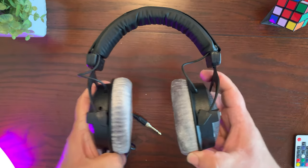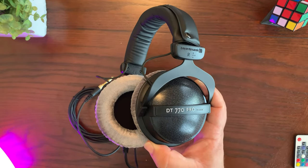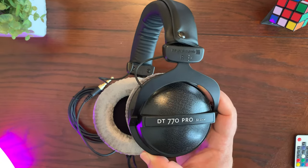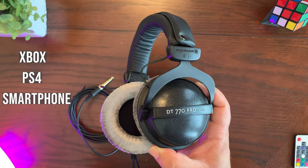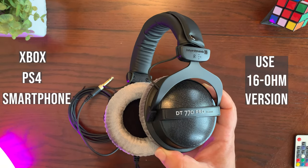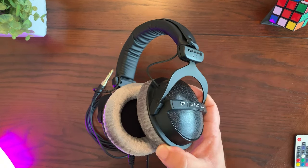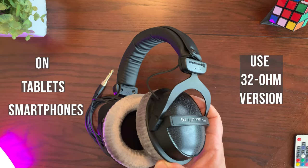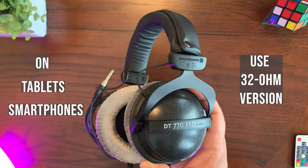Now let's talk about which specific version of the DT 770 Pros you should get — it all depends on how you're going to use them. If you're going to use these headphones on Xbox, PS4, or a smartphone, those devices don't output too much power, so you'll want the 16 ohm version to get proper volume levels. The 32 ohm version can also be used with mobile devices like tablets and smartphones, so if you do most of your listening and gaming on an iPad, you'll want the 32 ohm version.